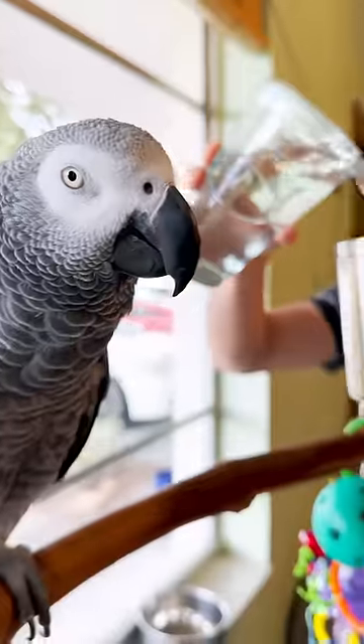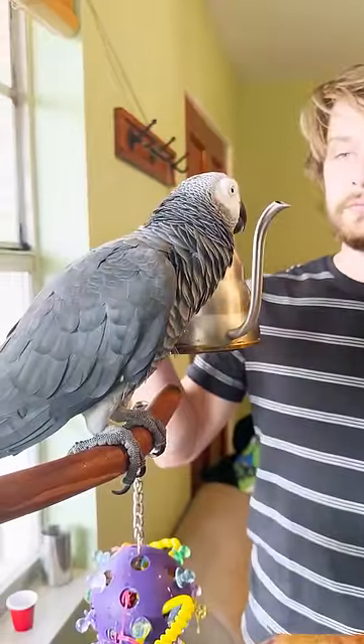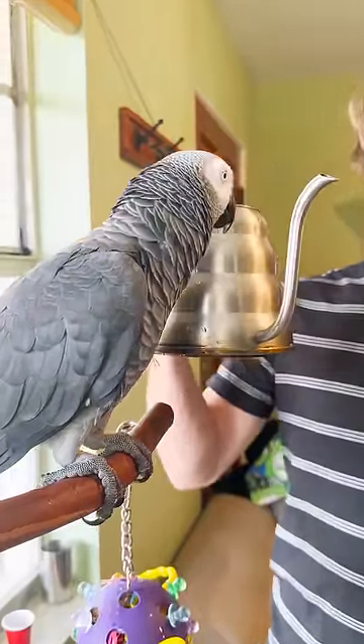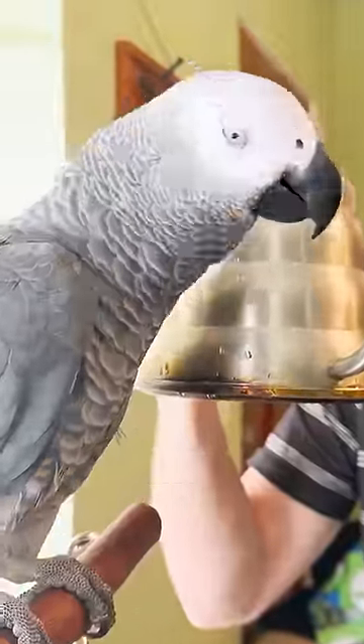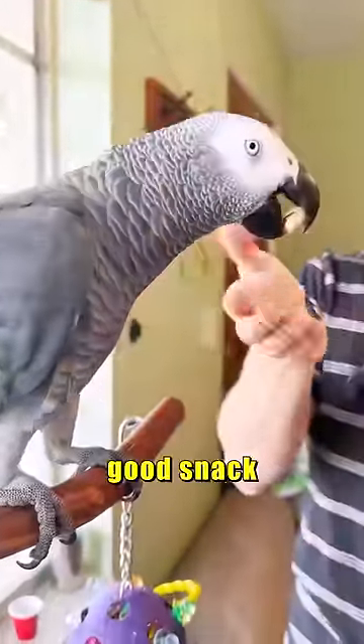What am I doing? What's this made of? What am I doing? Pour water. Good boy, there's a snack.